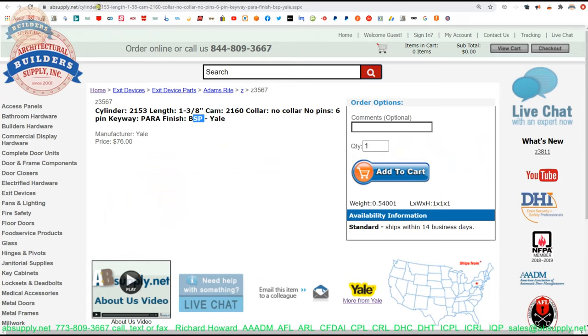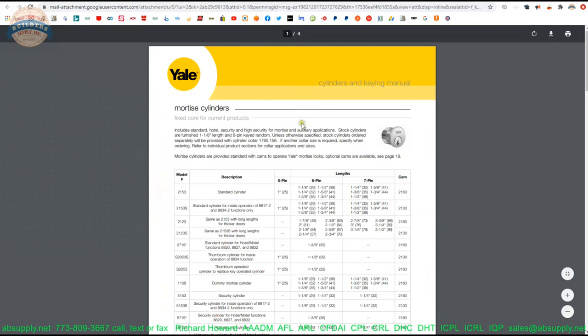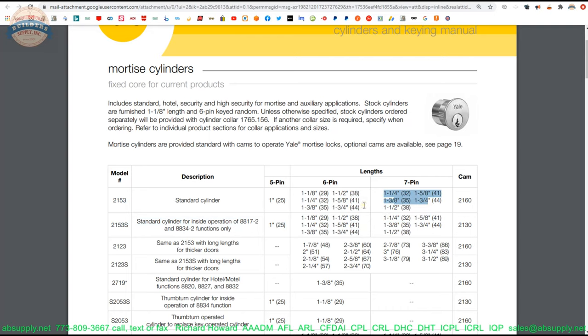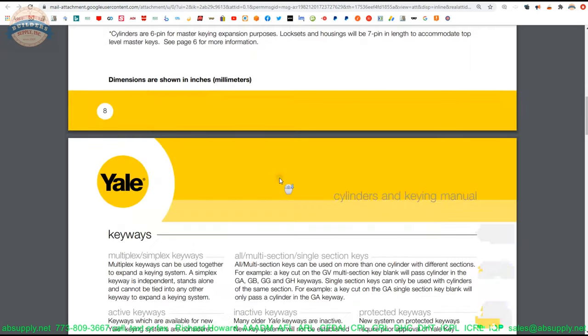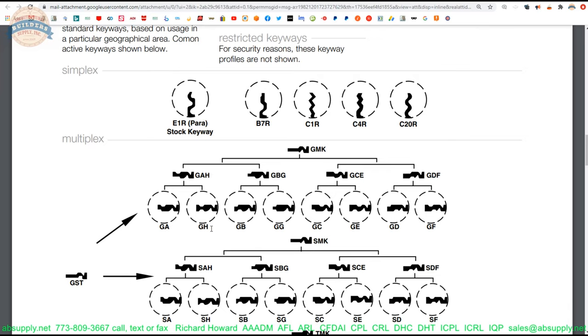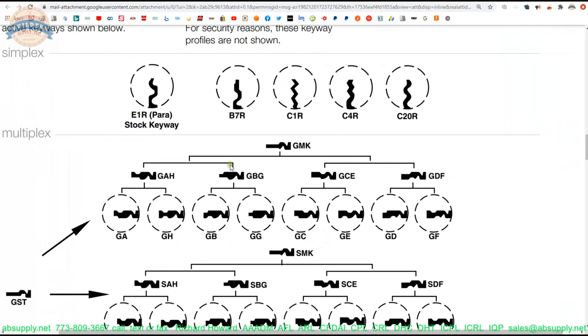There is also a link below this video to the cut sheet. This four-page document shows us the 2150 cylinder and the lengths it can be ordered in. I am quite sure they can do much longer lengths — these are just what are listed. If you needed a two-inch cylinder, I know they can make them; I have ordered them several times. In six-pin and seven-pin configurations, these are the available lengths. The standard cam is the 2160. Scrolling down, it talks about the PARA keyway, also known as the E1R — you can order it either way and they mean the same thing.